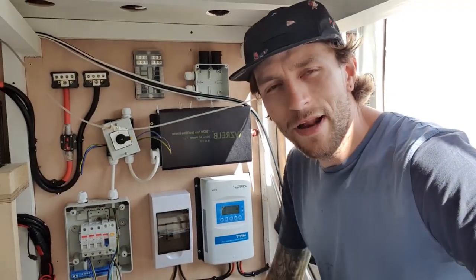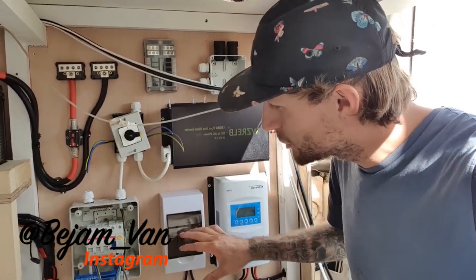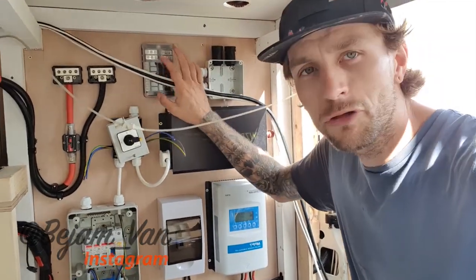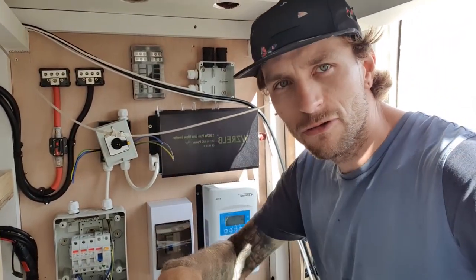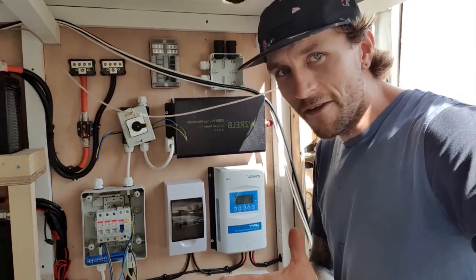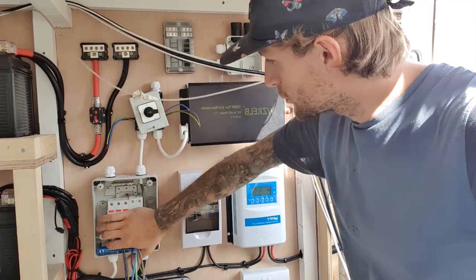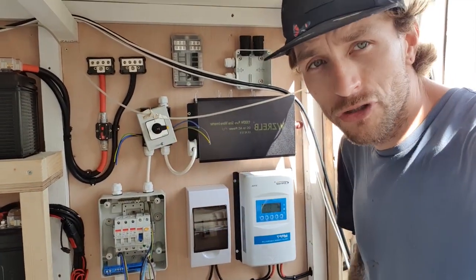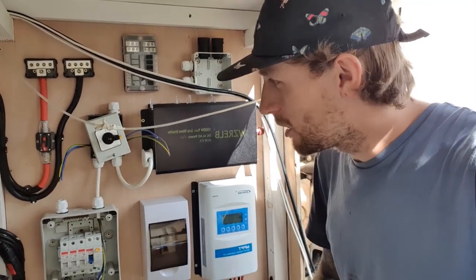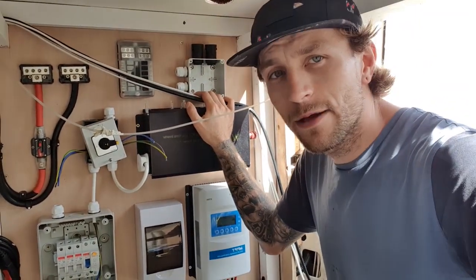Welcome back to my van build. The plan of action for this video is to get as much of this electrical equipment buttoned up as possible, with the exception of a few 12 volt supplies, probably being the Truma heater and one or two other things. We're going to start the video with getting my 240 volt mains all sorted out and getting my 240 volt sockets rigged up and working, and then I'll get my lighting done and we'll see what happens from there.